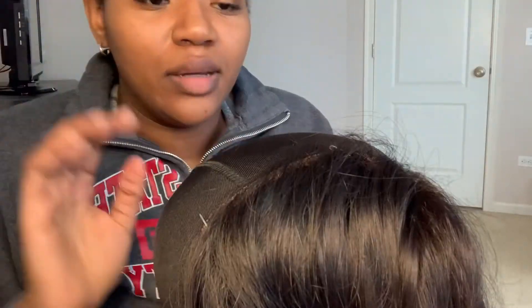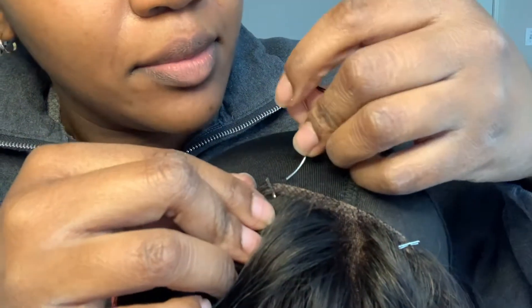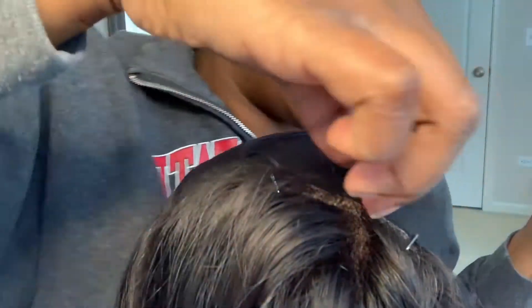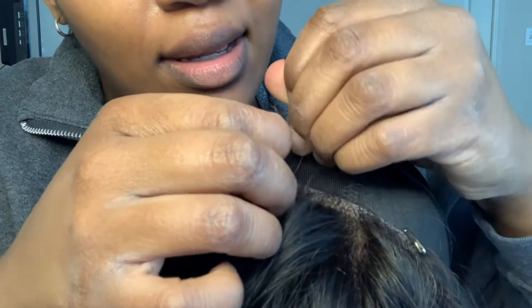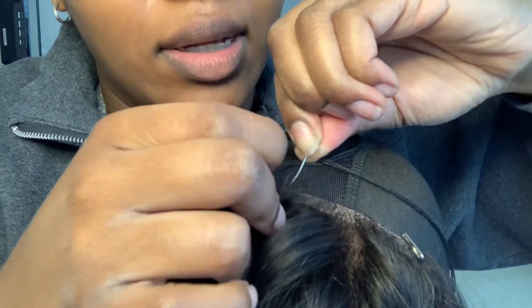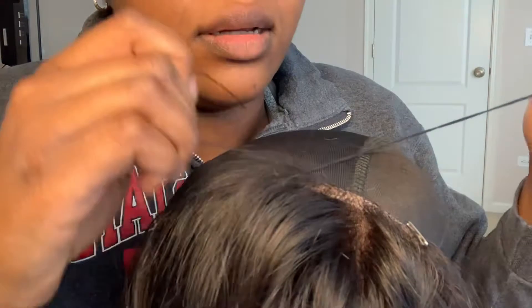Our needle is threaded and I am about to start sewing — wish me luck. First stitch. I'm making a small knot and stitching this very close together. I stopped watching the tutorial at this point because I kind of know what I'm doing, but I wanted to make sure I put the frontal on correctly since I've seen it done multiple different ways and I've never done it myself. I'm making a loop and now we're going to start stitching all the way across to get a nice strong foundation.